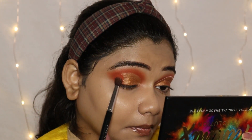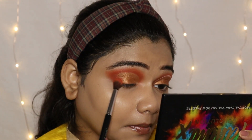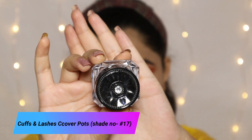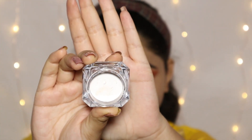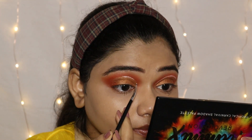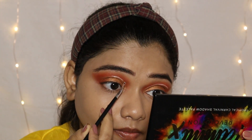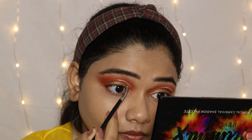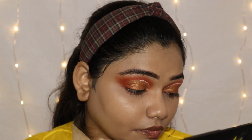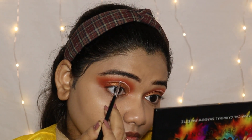Then with a big fluffy blending brush I will blend it well so that my eyeshadow looks seamless. After that I use Cuffs and Lashes Cover Pot in shade number 17. This is a white base product and I will place it well with the eyeliner to cut the crease, drawing it carefully so that our eye makeup looks clean.